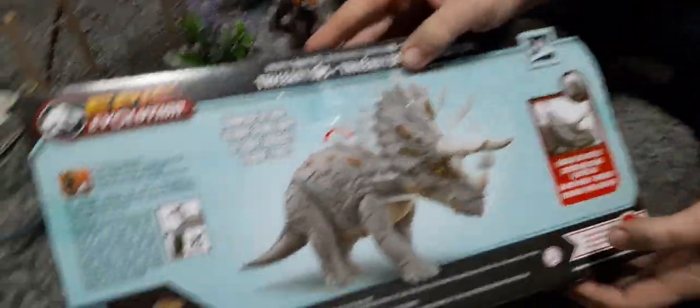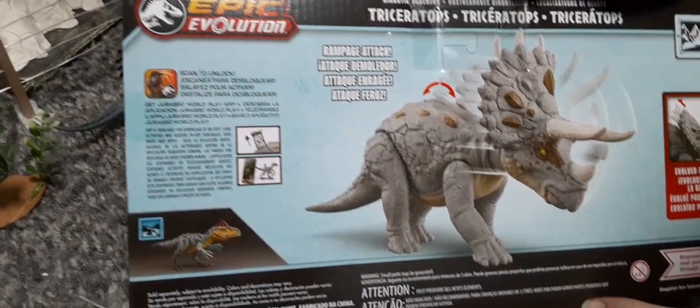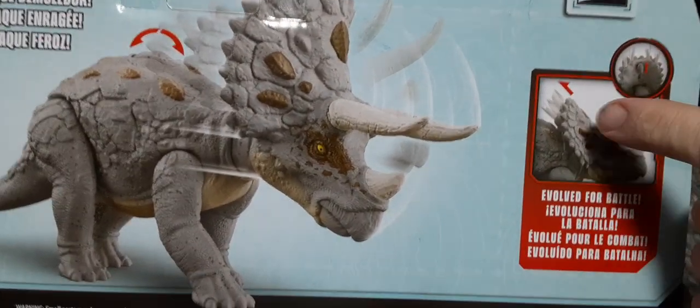We'll take a look at the back, and it says Rampage Attack on the back. It shows you the different mechanisms — there's a lever here that slides up and down, and it's involved for battle.